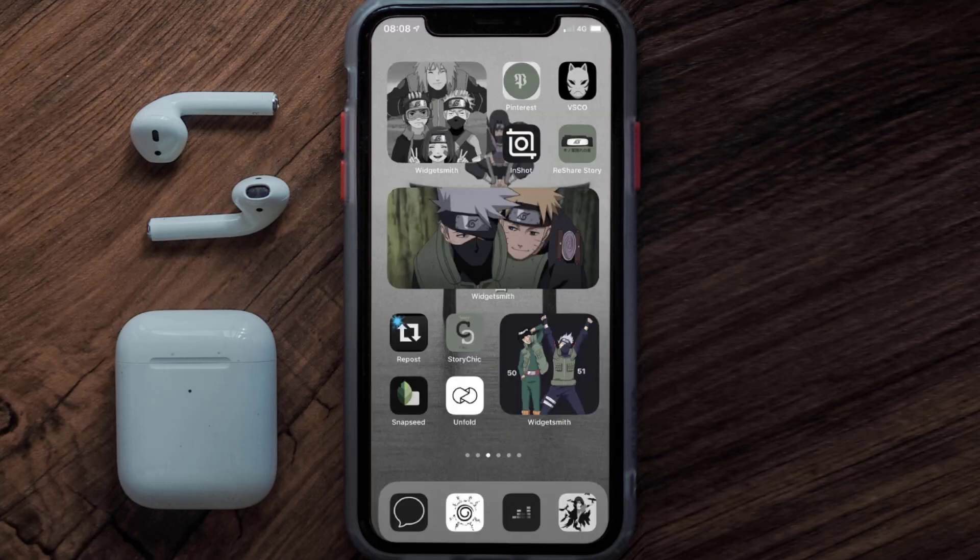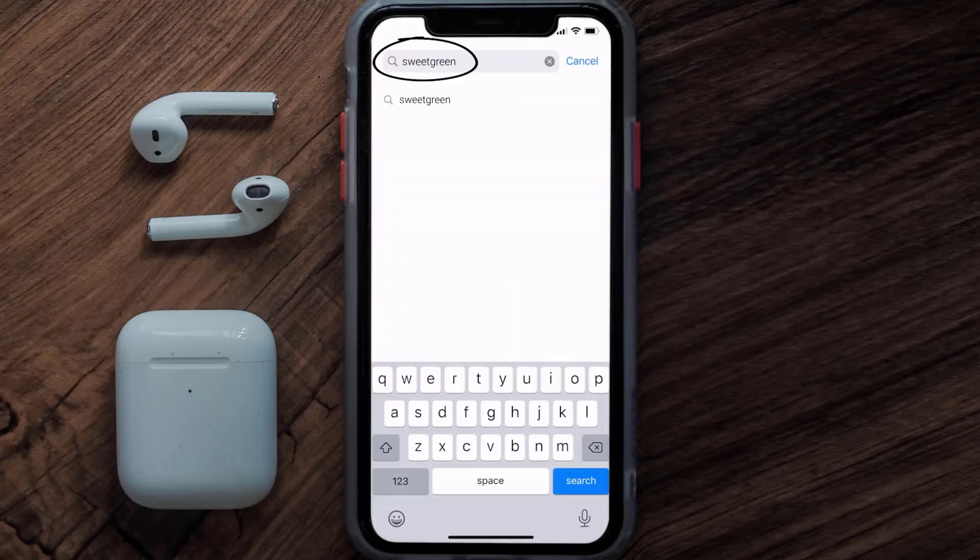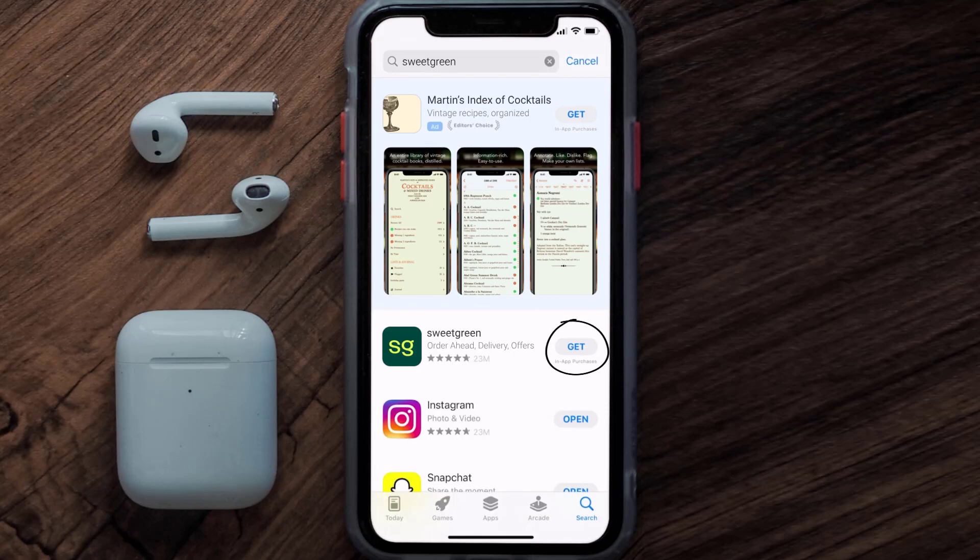Once uninstalled, open up the App Store and search for the Sweetgreen app in the search bar, then click on the Get button to install it back on your device.